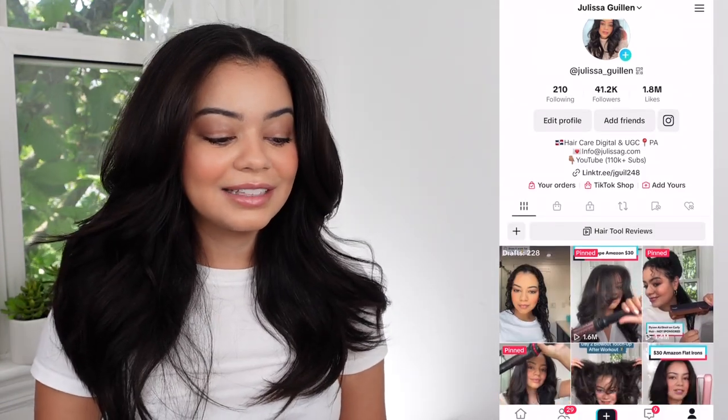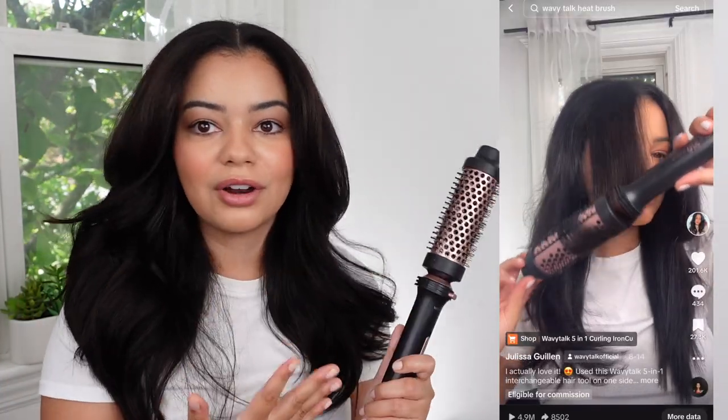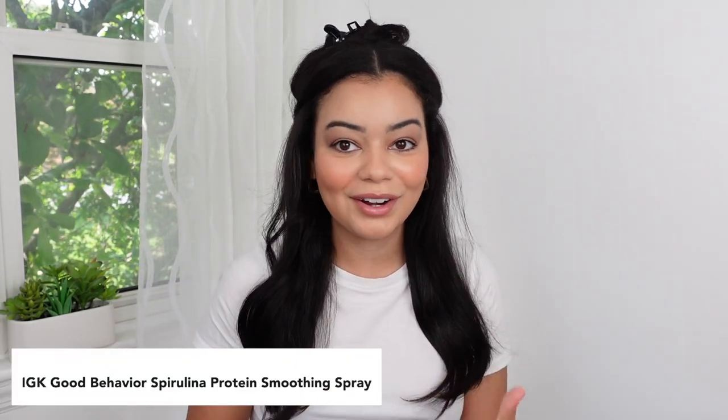Today I am going to use a little bit of extra heat because it is very hot and humid outside, and my hair will get frizzy if I don't. I'm going to use this viral round brush from Amazon — it's only about $40. I've posted TikToks about it and people have been loving them. This is going to act kind of like a straightener but give me curls at the same time. First I want to add heat protection — I use the IGK Good Behavior Spirulina Protein Smoothing Spray — just a little bit on the bottom and top sections.